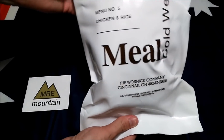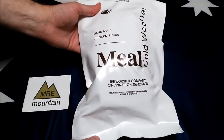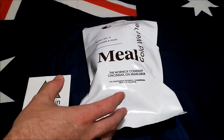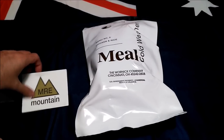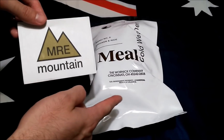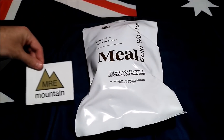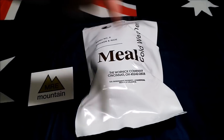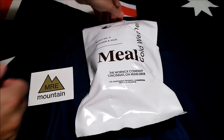and that is chicken with rice. This one was done from the Warnick company, so being a Warnick product they don't actually put any date codes on the packaging outside, but because it is a freeze-dried meal inside it should all be fine. A massive thank you to our mates over at MRE Mountain for sending this one to us — thanks heaps guys! If anyone's after any MREs please go and check out their website; I'll leave a link in the description box below. They've got heaps of different MREs available, so let's check out what's inside this thing.